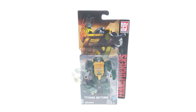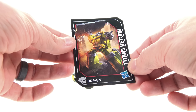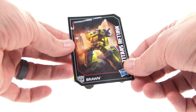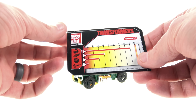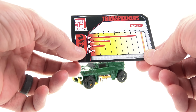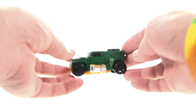Much like all the Titans Return figures — with the exception of the Titan Masters — he comes with his collector card, with a full image of what's on the back of the packaging. On the back of the card you have his tech specs, with his strength all the way up to a nine, but his fire blast only a one. So he can arm wrestle very well, but when it comes to shooting, he's probably not going to win.